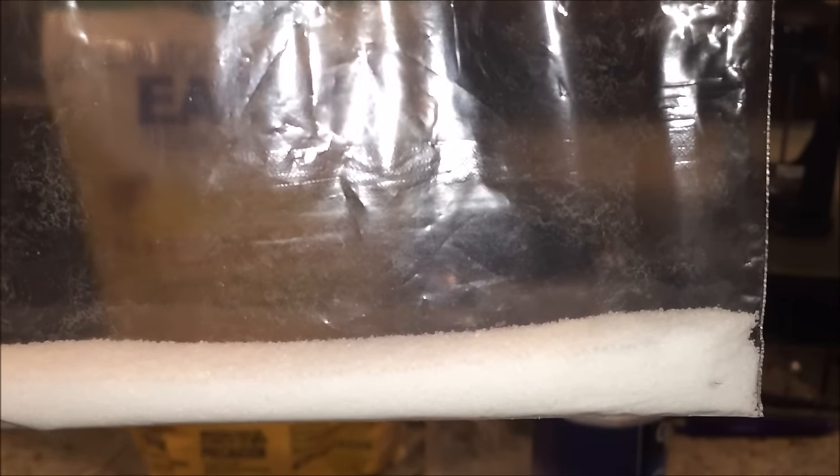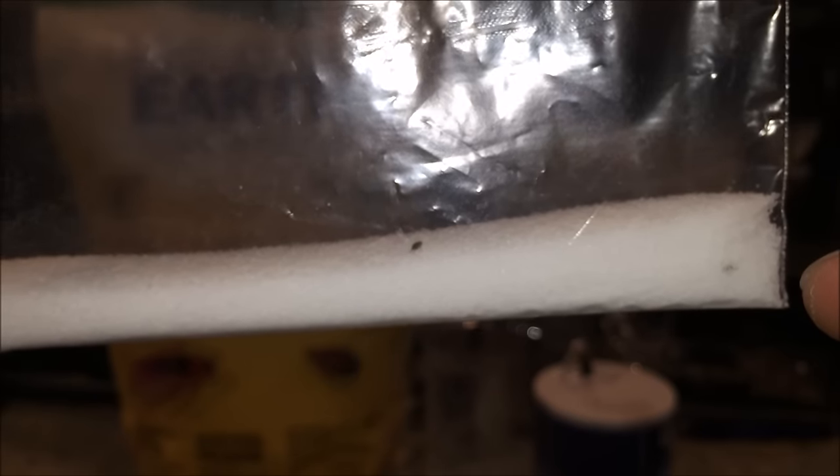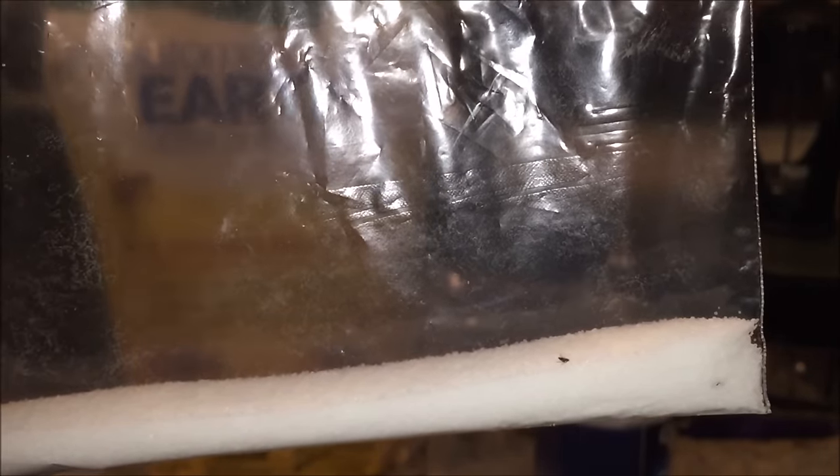I already started the timer — let's see how long it takes. I have one already submerged in salt and one walking along the path of the salt. What I notice is that it's jumping a lot, trying to escape from the salt surface. It's definitely hurting it — it jumped all the way up, so I'm bringing it back down.